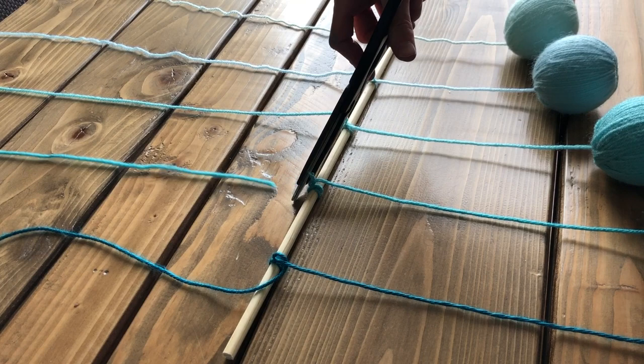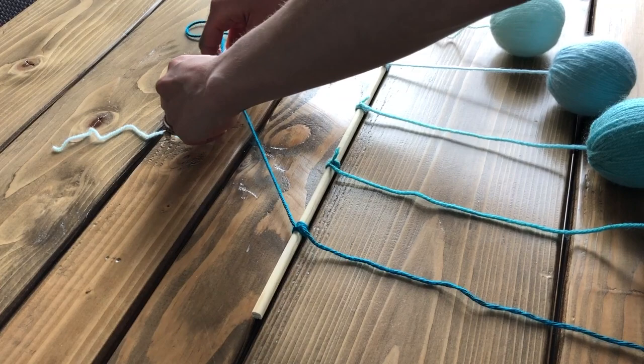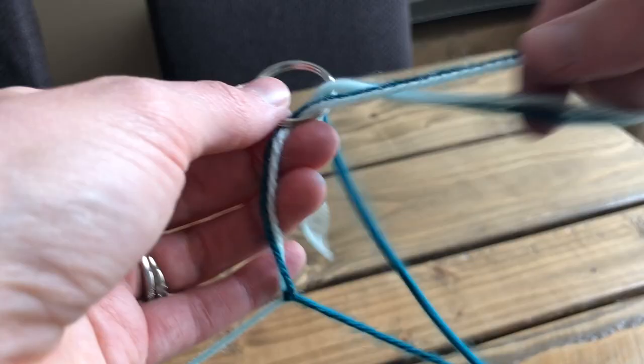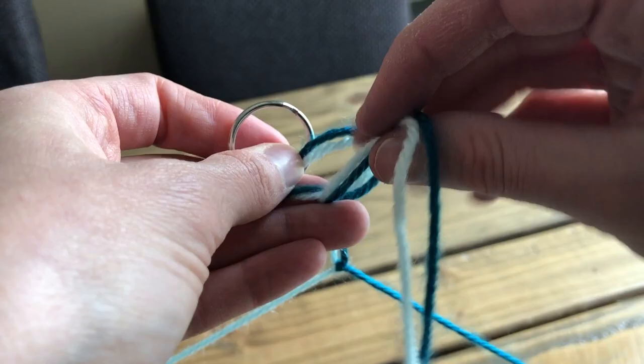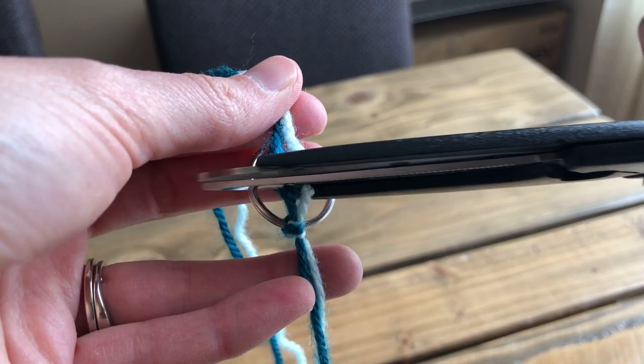Once all your knots are tied, you can cut most of the excess yarn from the middle three balls — do not cut the outer two yarn strings. Instead, tie the two outer pieces of yarn together at the center point of the dowel, which should be roughly above the middle ball. You may want to test it by holding it in the air to make sure the dowel hangs level. Once you've tied your center point, tie the final remaining length of yarn to the keyring — this is what the mobile will hang from. Cut off any excess yarn and permanently secure the knots with a little dab of super glue.